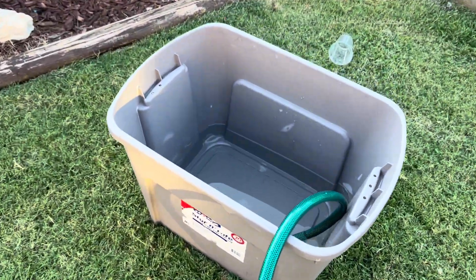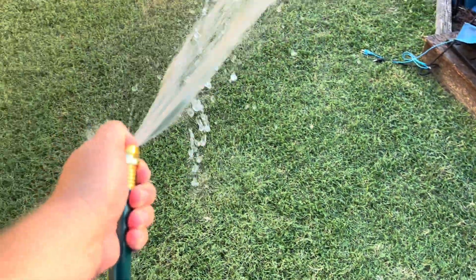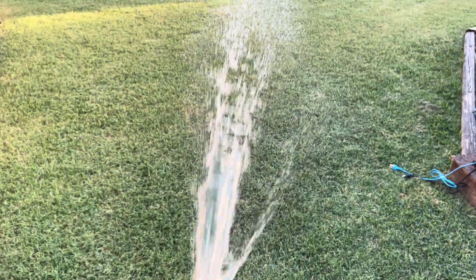I'd say that's pretty good, sucking it down pretty good — we got pretty good pressure here.